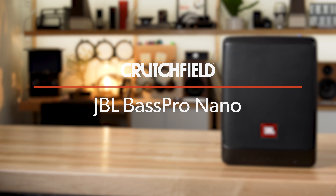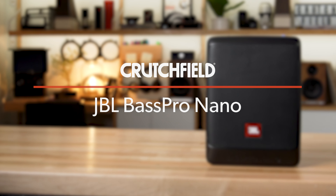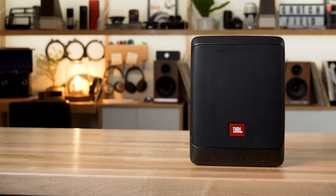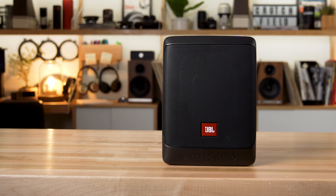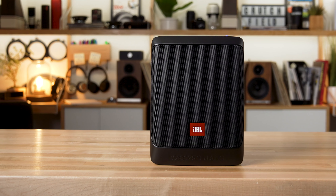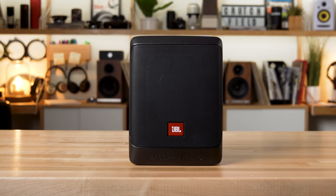Hey, I'm JR, training manager here at Crutchfield, and this is the JBL Bass Pro Nano. It is a compact powered subwoofer you can put in your car to add just a little bit of low end — that bass, that rumble that you want to hear in your music, but your factory system probably isn't giving you.